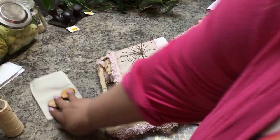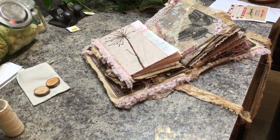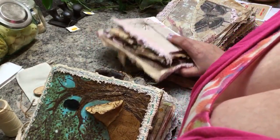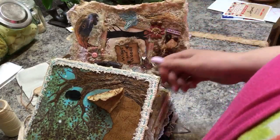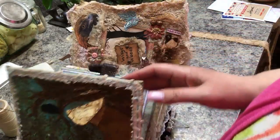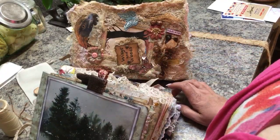First I wanted to show you some journals that my mom made and how I use them, because people always ask me how do you use the journals. My mom makes these nature-based journals because we're from the woods. I'm into wood stuff, nature, all that kind of stuff, and I do some kind of kooky things — I didn't know if I really wanted to share this, but I'm gonna anyway.